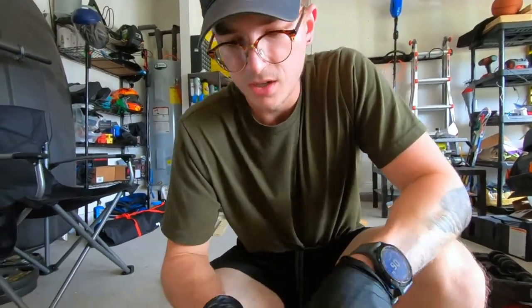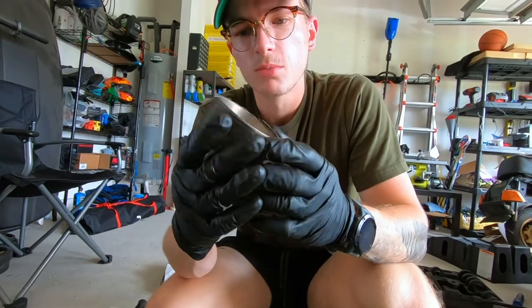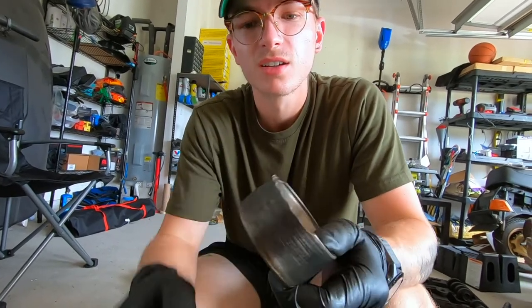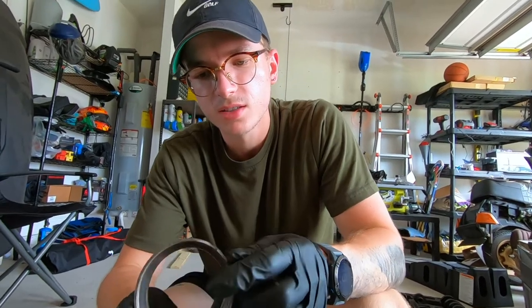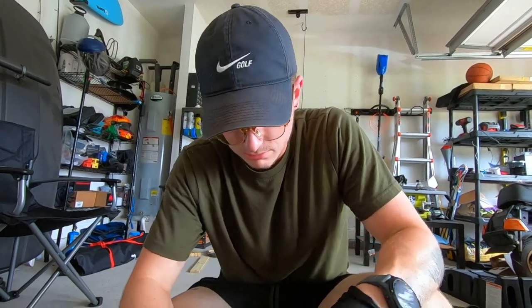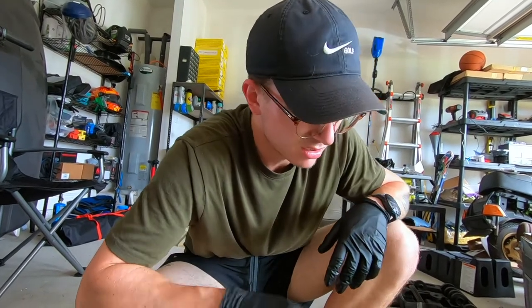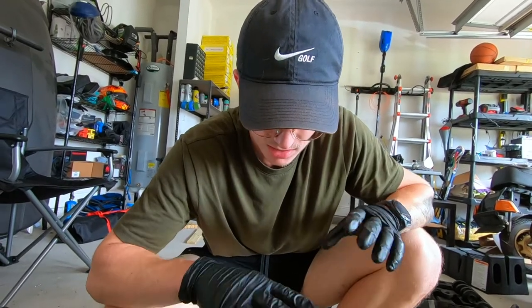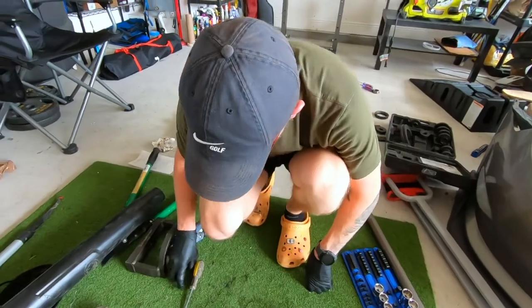If anyone wants a slightly used, garage-cap front right wheel bearing for an '06 WRX, hit me up — it is beat. I'm going to get those metal fragments out and then we should be ready to just press the new one in. Now that we know how everything works, we're good.